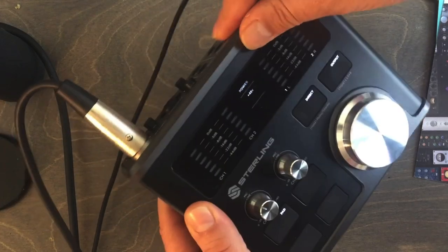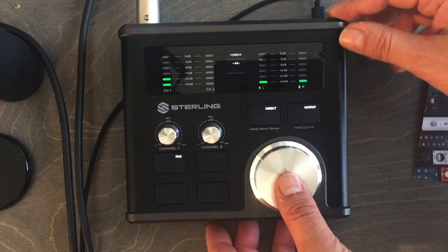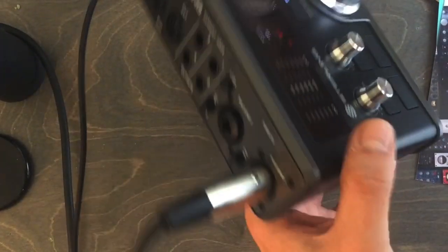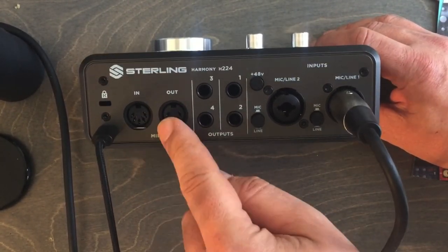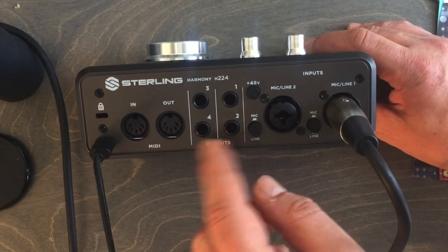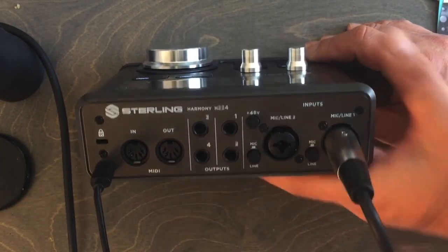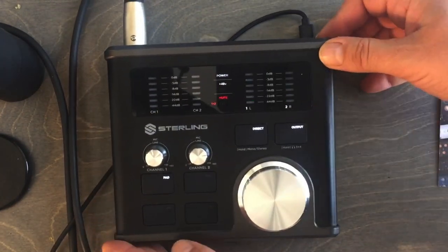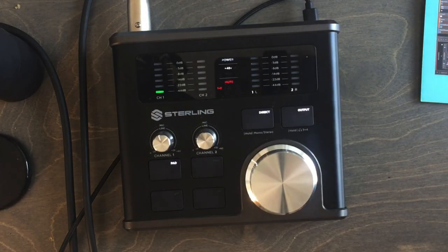The build feels like metal both on the front and the sides — pretty durable. I really like that it has dual speaker outputs and MIDI in/out, which some similarly-sized interfaces lack. I'll do some additional sound-quality reviews in a separate video. Links will be in the description below — that's all for now, talk to you soon.